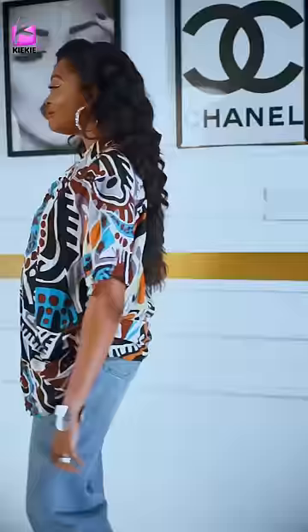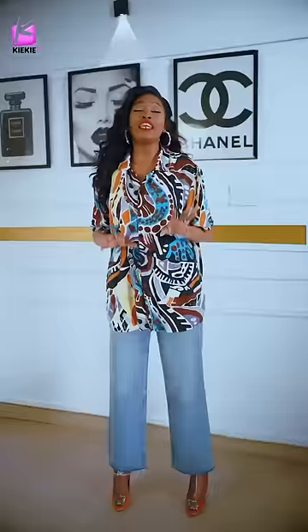Buttoning all the way down has a way of giving you that very relaxed yet very in-style kind of feel. And in less than five seconds you can turn this into a more exciting look.